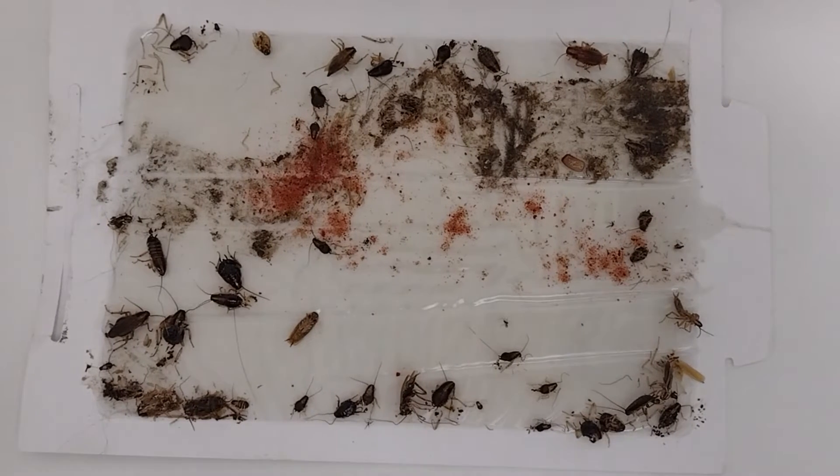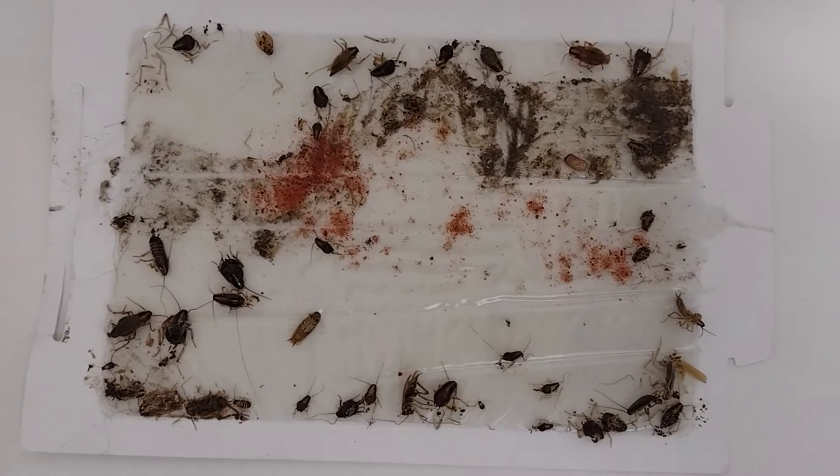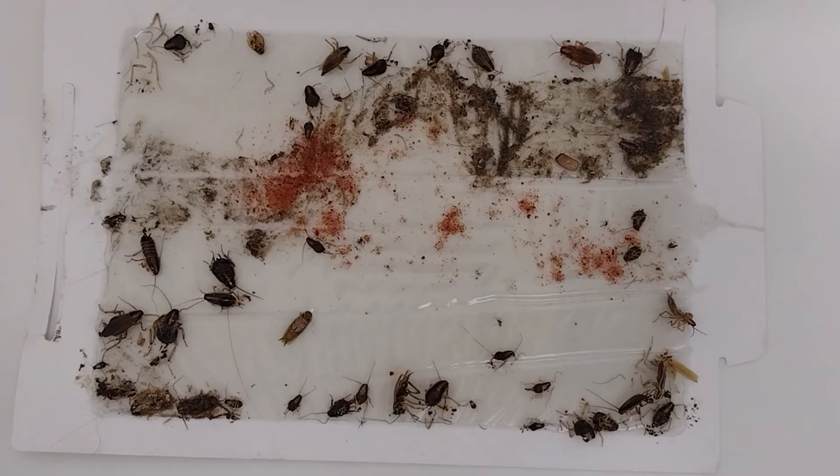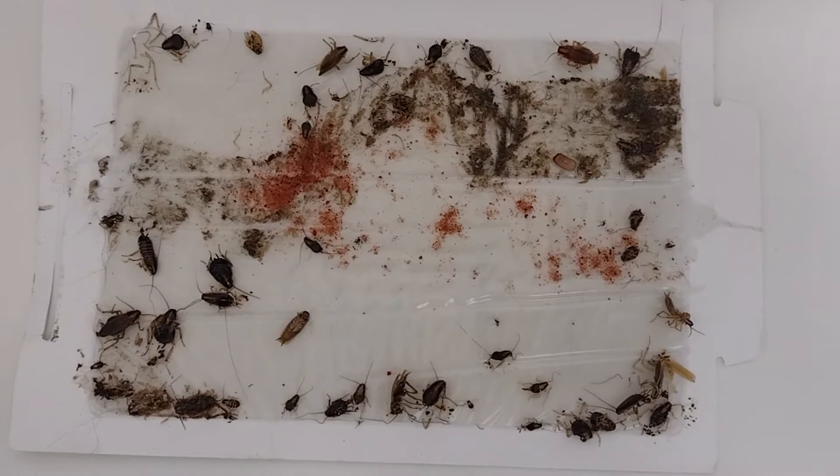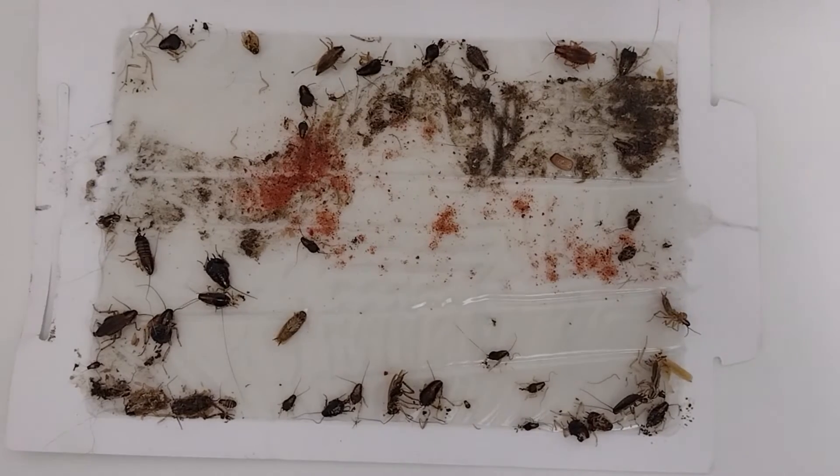We have about seven adults and 35 nymphs, giving roughly a 7-to-35 ratio. When we calculate that, we end up at about 14% adult to nymph — which is generally right. It's about an 80/20 rule: there are going to be far more nymphs because of the egg casing population.